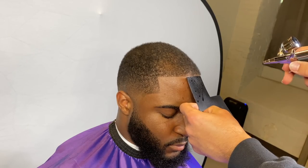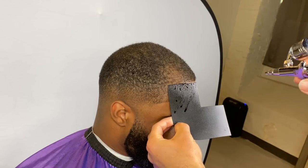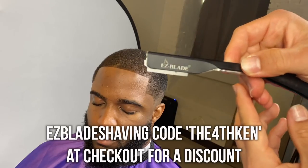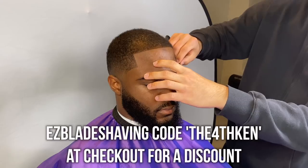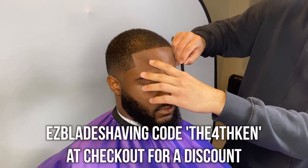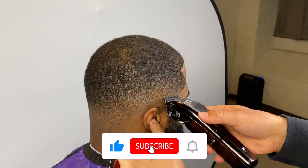So this is how it looks before enhancements. Now we're going to enhance it with our Kiss Express — I use the darkest brown color. All these machines and clippers will be in my Amazon storefront in the description. Use my promo code 'The Fourth Ken' with EasyBlade when shopping with EasyBlade for a discount. Now we're going to detail the fade.